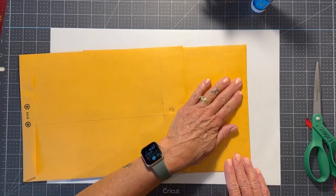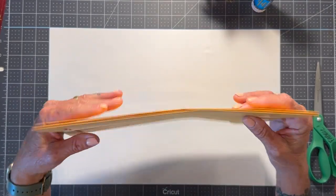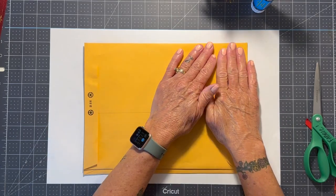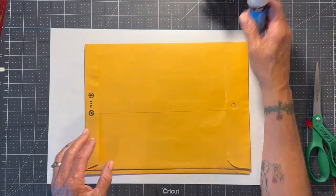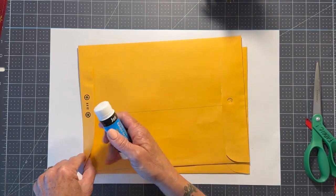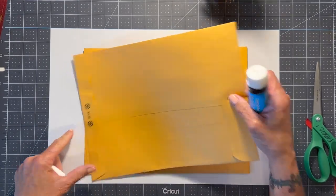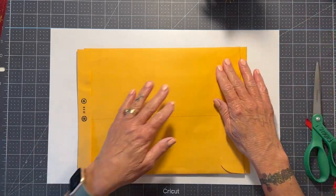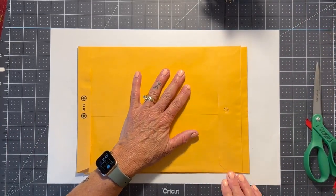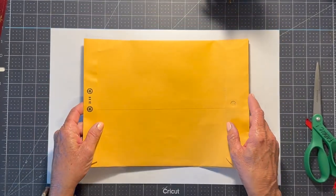This glue stick is not the greatest — it's just from the Dollar Tree. We don't have craft stores readily available to me, so I just used what I could find. I do like the Scotch brand and they used to carry it at my local Vons, but they don't have it anymore. So next time I run out, I'll order something a little better off Amazon.